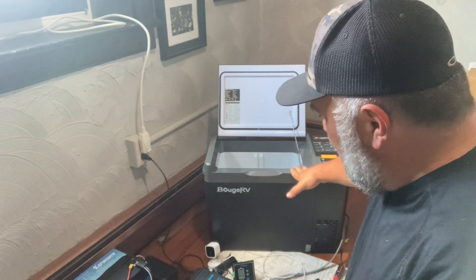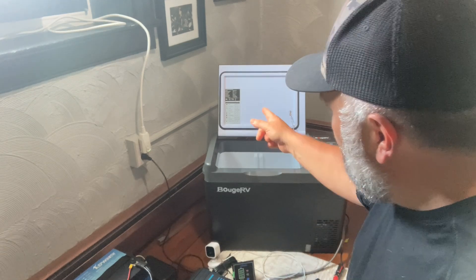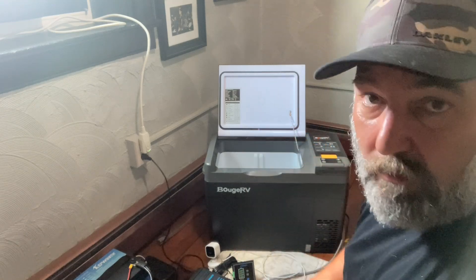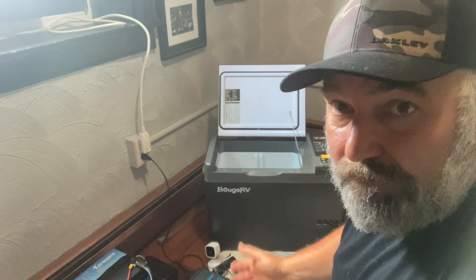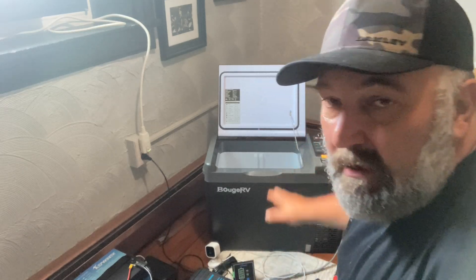I'm going to test the battery by plugging in the cooler and seeing how long it lasts. Doing the math: this cooler takes 45 watts to run. With 1,280 watt-hours in the battery, that should be around 28 hours. I'm going to plug it in and see if it actually lasts 28 hours.